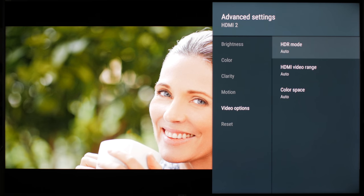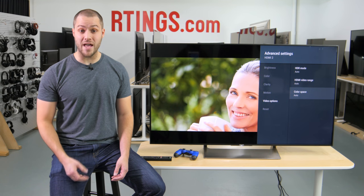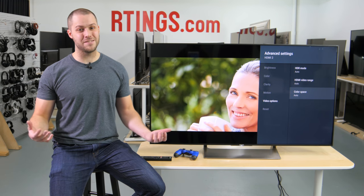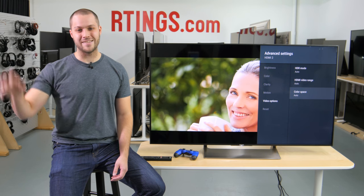For video options, set everything to auto. These three settings are mostly for when the signal you send to the TV doesn't have the appropriate metadata and you want to force HDR, the video range, or the color space. So that's it! You can find screenshots of all the settings we recommend on our website via the link below. If you like this video, subscribe to our channel or become a contributor, and see you next time!